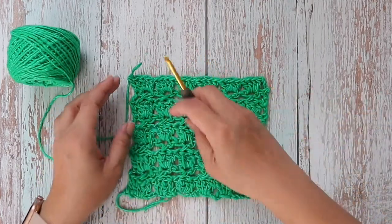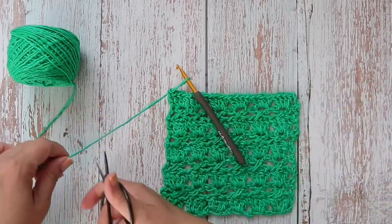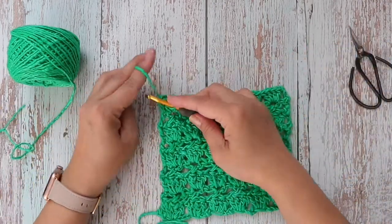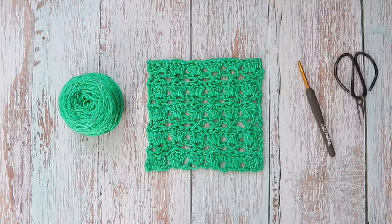Now you'll just go ahead and fasten off — yarn over and pull through — and block to your six by six square. Thank you so much for watching. I hope you've enjoyed this video.